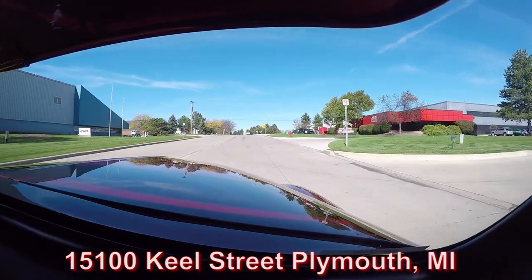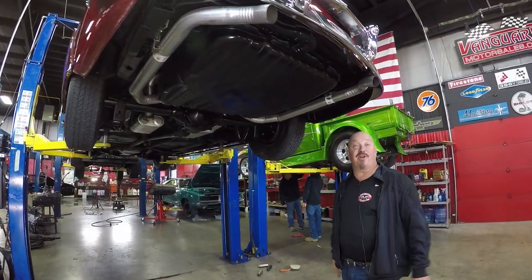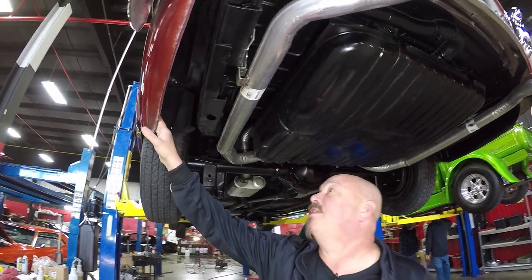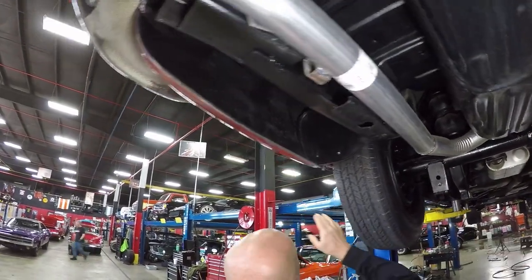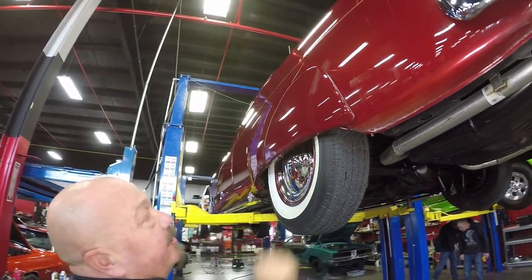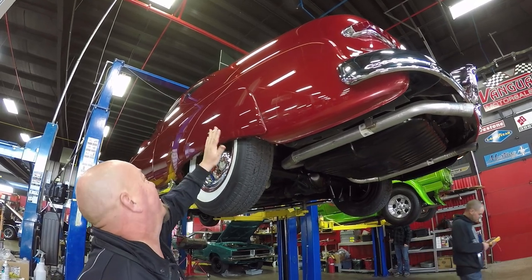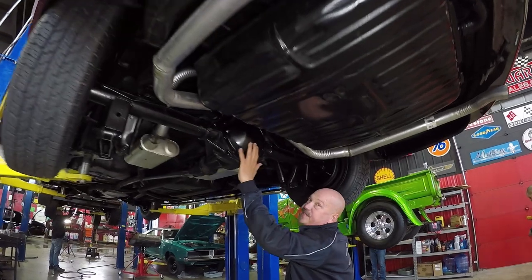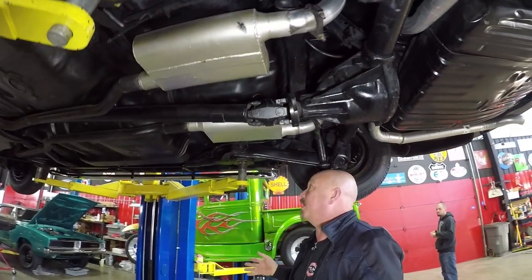We're going to do something you don't often get to see — especially with lead sleds. We're going to put this one up on the lift so you can check out the underside. Underneath this 49 Merc, you just don't see them this nice underneath. Look at that beautiful exhaust system and look at the back quarters — that is original metal and it is beautiful. No patchwork there whatsoever. Now swinging out to the skirts — earlier in the video I called these turnpike cruisers; yeah, those are just flush mount skirts. The turnpike cruisers were great big long ones. We've got the 307 gear in the rear end.